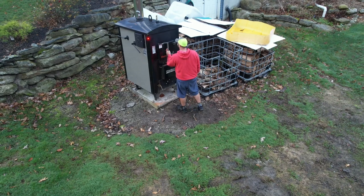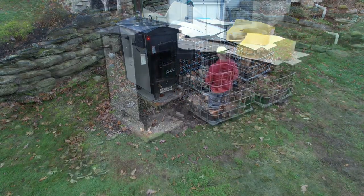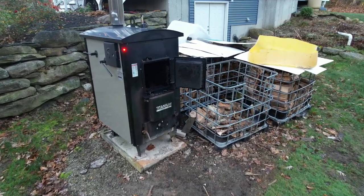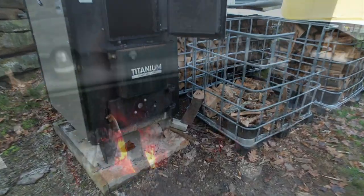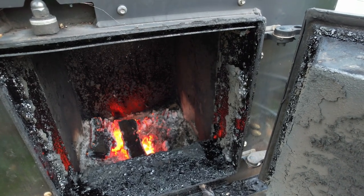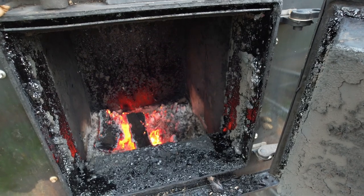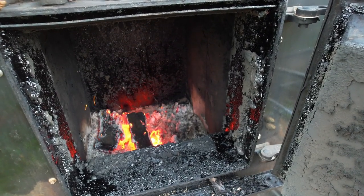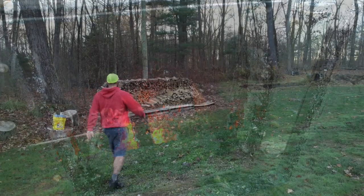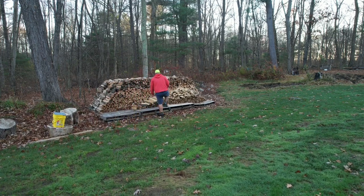We last loaded the boiler about 12 hours earlier, so when we open the door, we'll find a nice bed of coals ready to put this morning's wood on top of to start the fire for the rest of the day. Maintaining the coal bed is important, because that's what's going to start any new wood we throw in there. If we keep a nice healthy coal bed, the only thing we have to do all day is to load it up once in the morning and once in the evening. On real cold days, we might have to load it a third time.